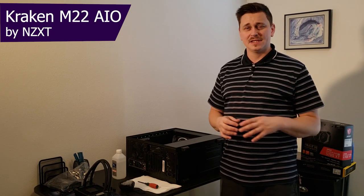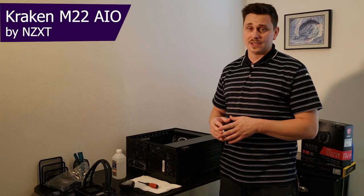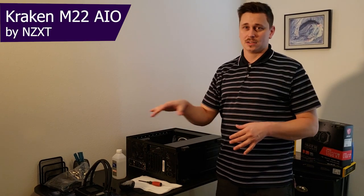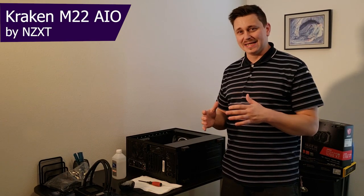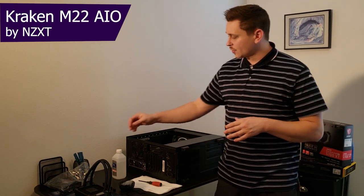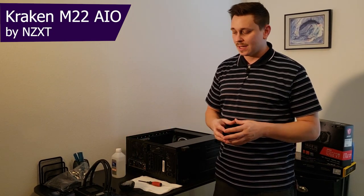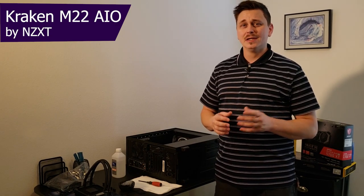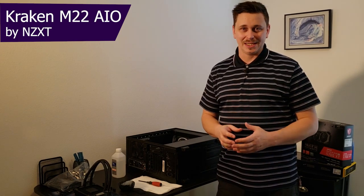What you're going to need for this install is the computer you're working on. You're also going to need a screwdriver, the components in the box with the Kraken M22. Most importantly, if you're replacing your current cooler, you're going to want to grab some isopropyl alcohol and some paper towels. And if you want a different thermal compound, you can bring your own — though there is some included in the box, so that's 100% up to you.